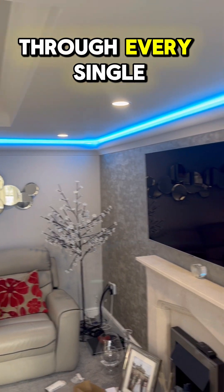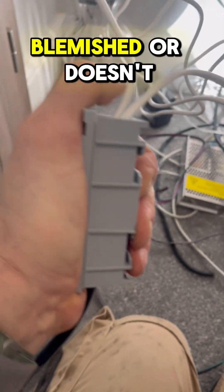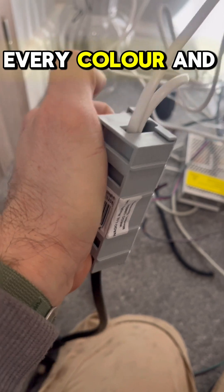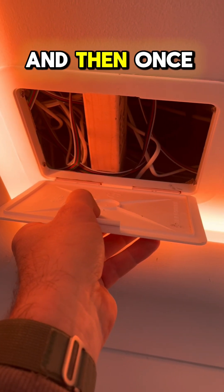I like to go through every single color to make sure there's no LED in there that's blemished or doesn't work, so I'll go through every color and make sure it all works with the controls as well. It's nice to have a play with some new kit.